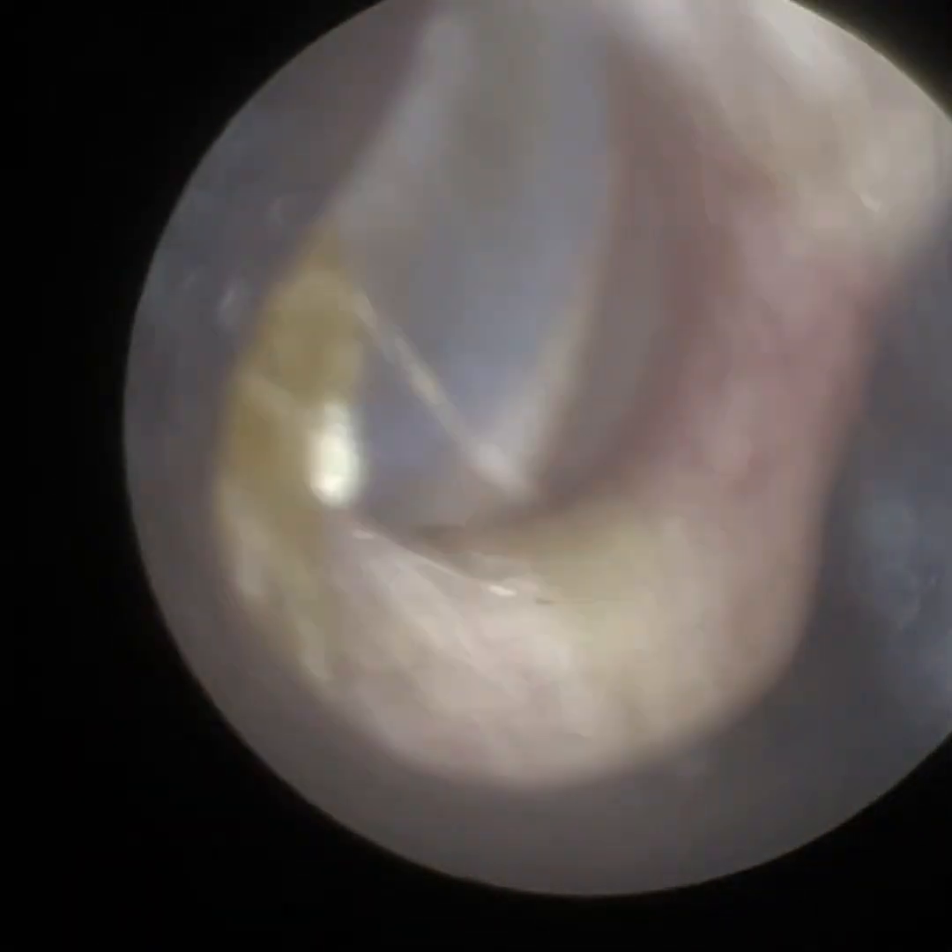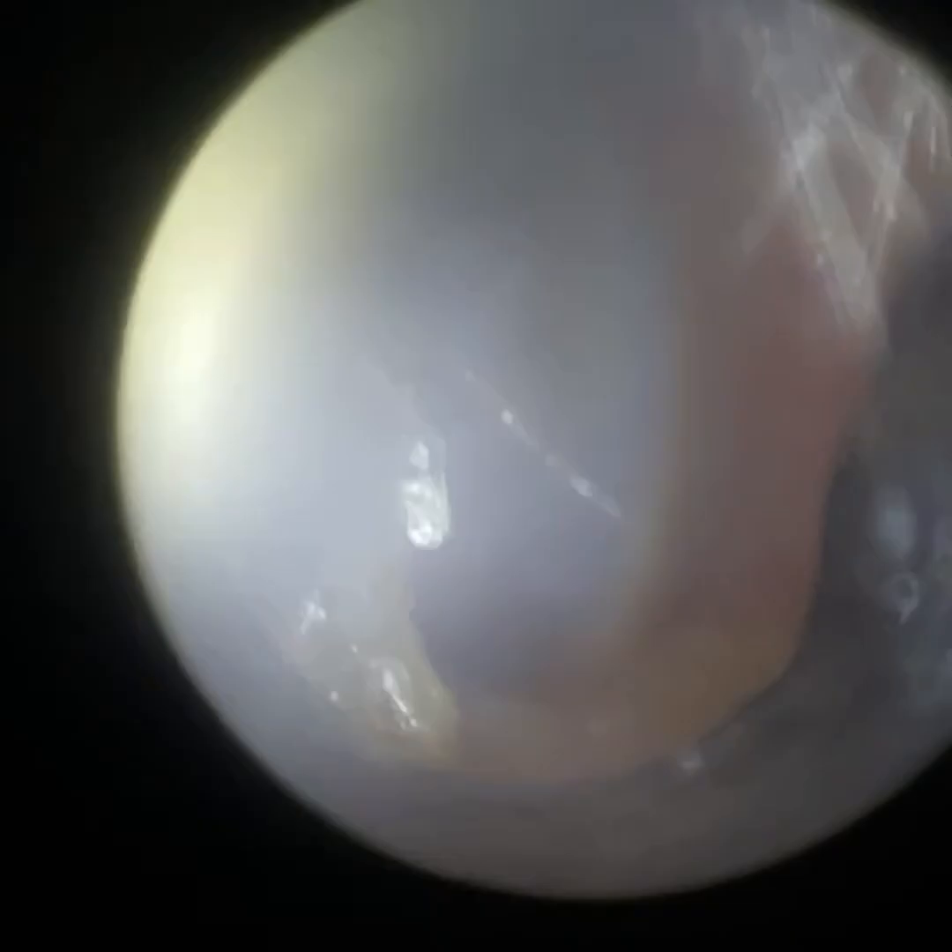What's really interesting in this case — and you'll see it in a moment once I remove this residual keratin and wax off the anterior canal wall — is that this patient is suffering from eustachian tube dysfunction bilaterally, but in their left ear, the eardrum is retracted so much that it's wrapped itself around the long process of the incus.